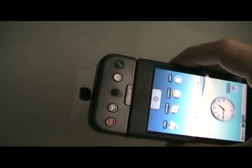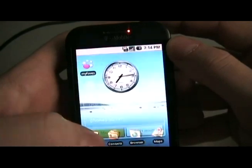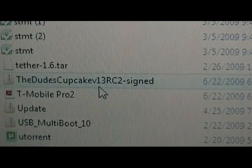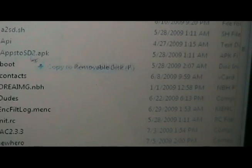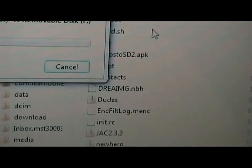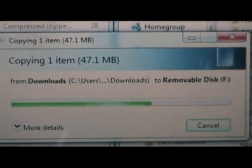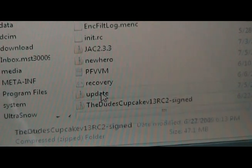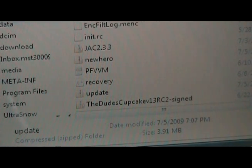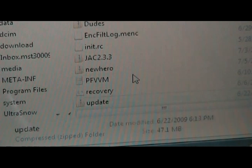Next, we're going to plug in our G1 to the computer and mount it. Then we're going to take the ROM that we downloaded and save it to the top folder of our SD card. Once we've done that, we're going to check if there's an existing update.zip file and delete it. Then we're going to rename the new ROM we just downloaded to update.zip. Now we can close this out.